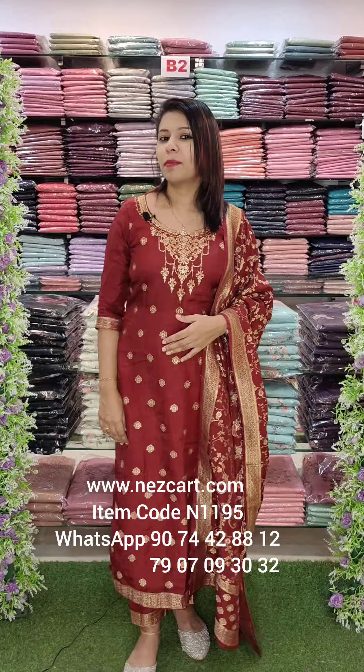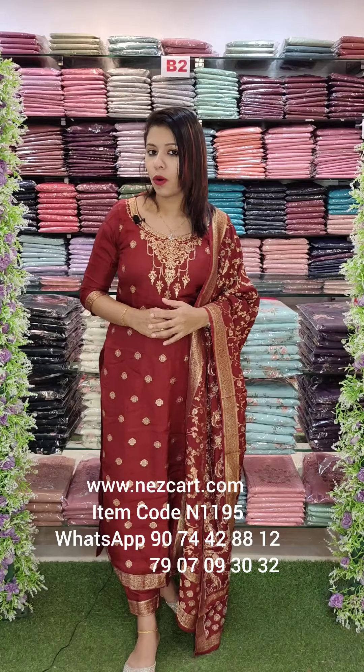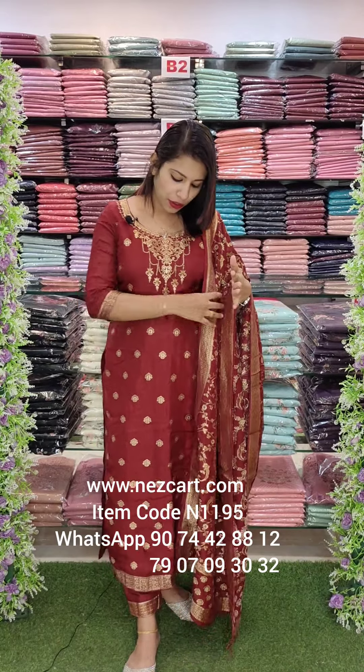Hello and welcome back to Fashion Week Designs. I'm going to go to Grand Centre and TMS Centre. This is a beautiful party wear collection — Pure Fabrical, Pure Dolor Banarasi Fabrical with beautiful weaving.